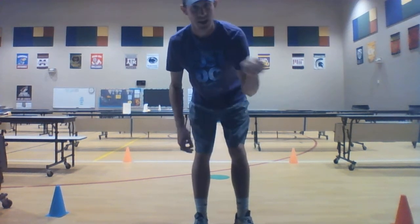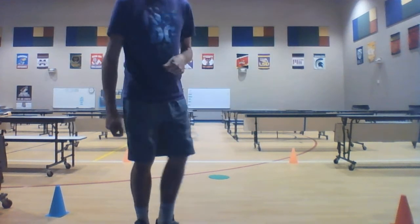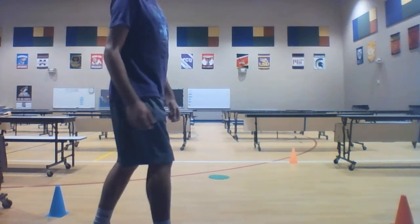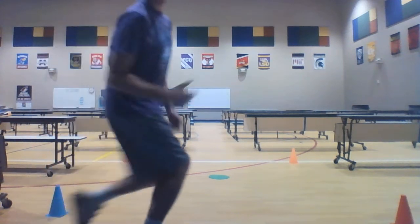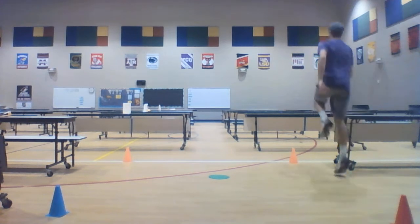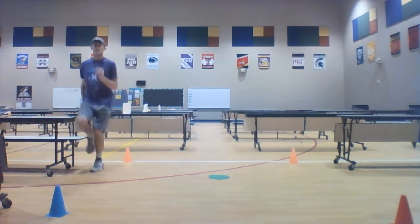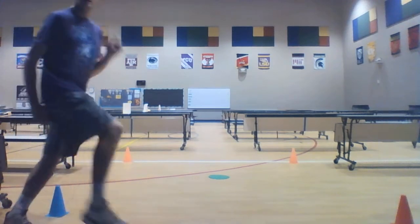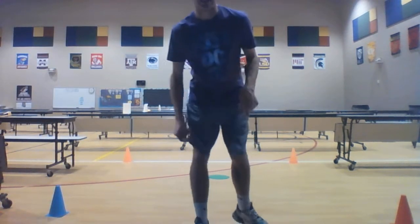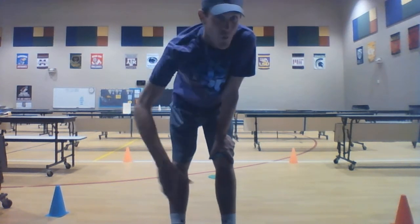Our next lap is going to be a skip. When we skip, we step and hop with the same foot — step, hop, step, hop — all the way around our track, just like that.